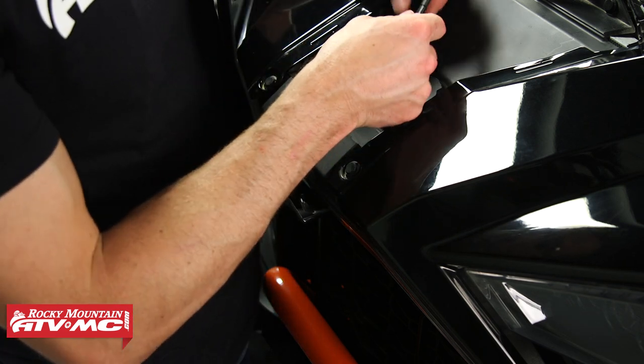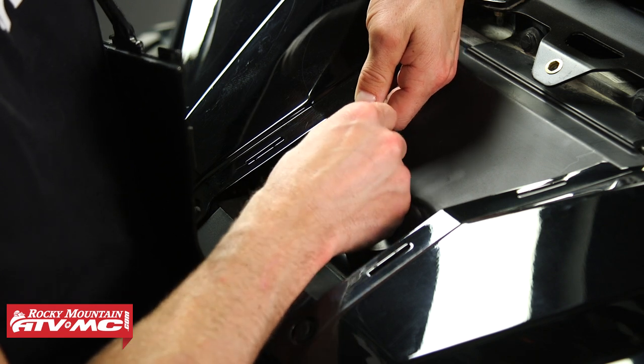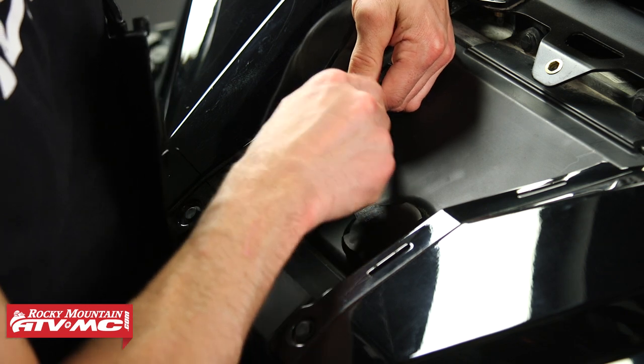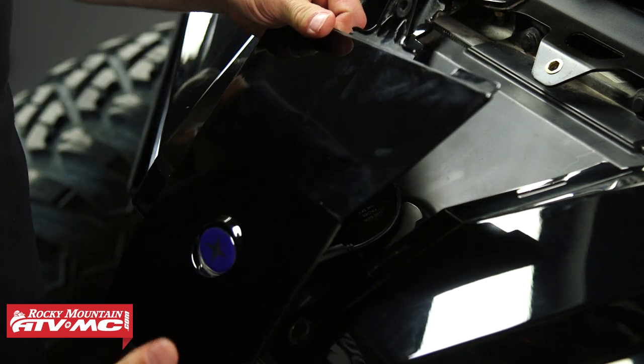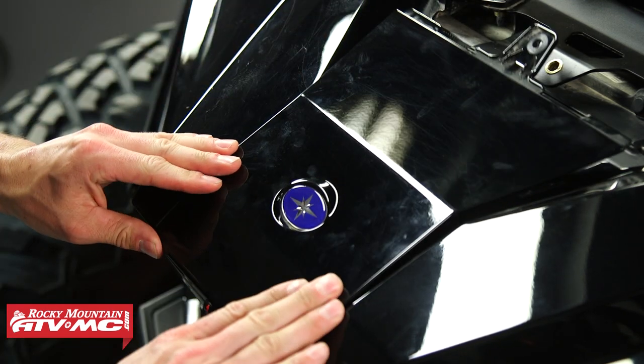I'll try to keep this out of the way so I don't block your view. We just need to line up the tabs on these connectors and press it in until it clicks — just like that. Then set it in place so it hooks in on the front and presses down.